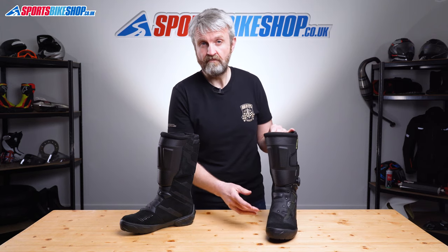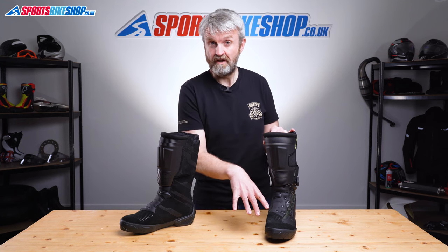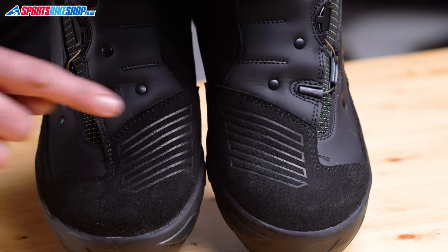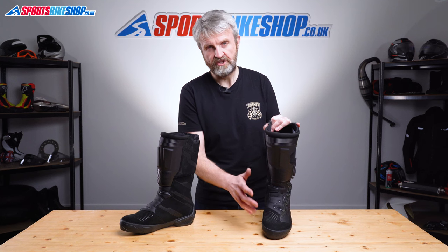I wore these boots when riding my Yamaha FZ1 Fazer, which actually has quite a heavy gear change. It wasn't uncomfortable to shift gear in these boots, so there's no problem in that sense with having a lack of hard reinforcement here. But one day of riding has marked the suede slightly, so it'll be interesting to see how they wear in the longer term.